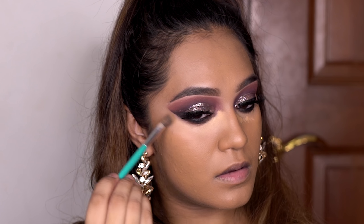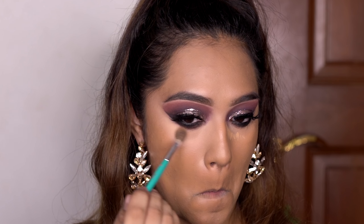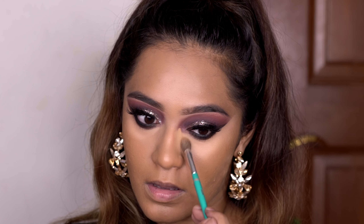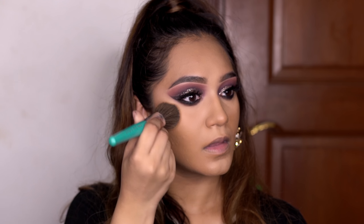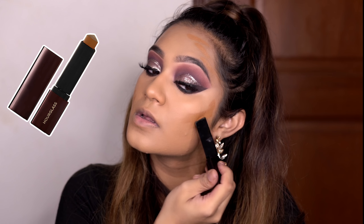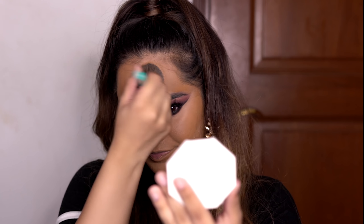Either this concealer doesn't really like to blend or a little goes a really, really long way — I'm not sure which it is. I feel like it's really reluctant to move, so I'm going to try to make it work. Using the same brush I used to apply the foundation, I'm blending that concealer into my foundation. Now I'm using the Hourglass Foundation Stick in Golden Almond to contour. I know it's very excessive, but I like it — it's a good contour color and gives me coverage around the corners of my face.